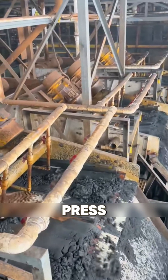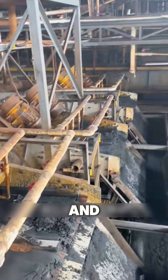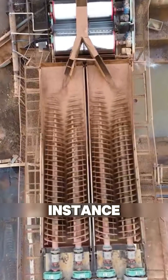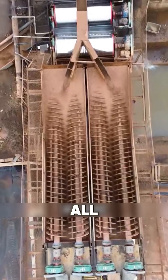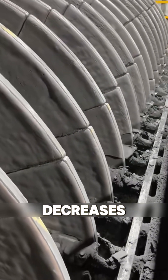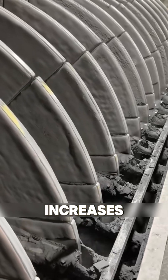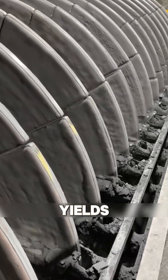In mining, this press shines — a crucial tool indeed, dehydrating gold ore and tailings with incredible speed. Iron ore, for instance, or copper-gold blends, all benefit from its art. After filtration, the moisture content decreases, effectively enhancing the dryness of the ore. Efficiency increases, maximizing precious yields.